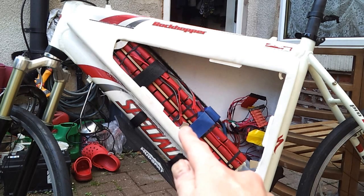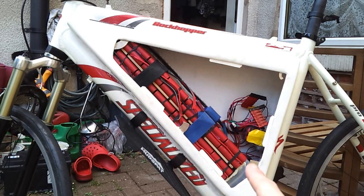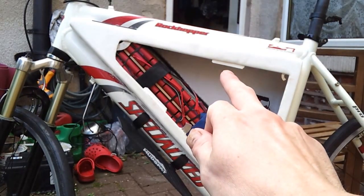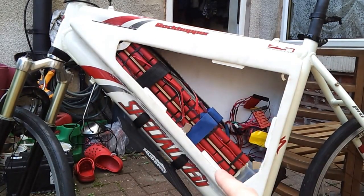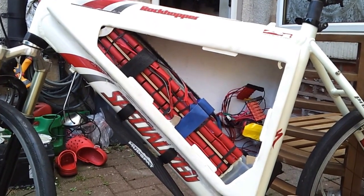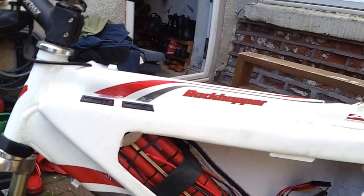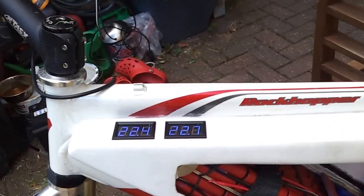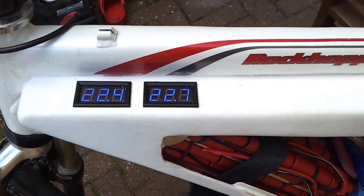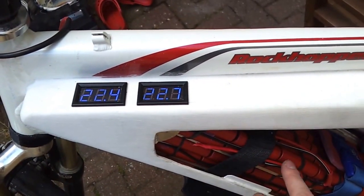Magnets around the edge here and at the top. And then these are just little pieces of plastic — they've been cut from the back of an old Apple computer battery pack. We've got the voltmeters reading each pack: pack one, which would be the one on the bottom, and pack two is the one on the top.